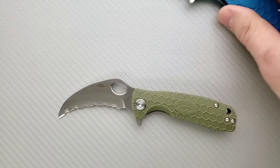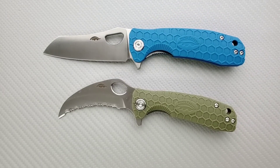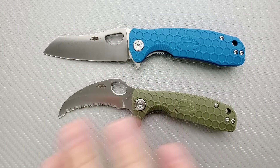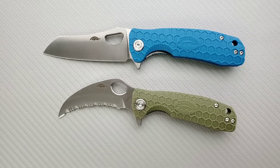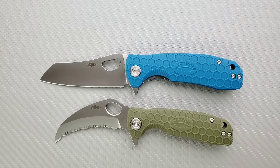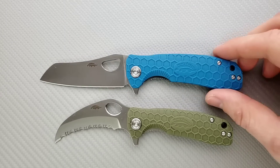Depending on the blade shape, your measurements are going to vary on blade length and cutting edge just a little bit. They have drop points, they have the sheep's foot, they have the hawk bill, and then they also have one with a gut hook on it. To my knowledge, they offer each blade shape in each size. The large size comes in at about 8.2 inches overall — so close to something like the Spyderco PM2, Hinderer XM18, or Zero Tolerance 0562.